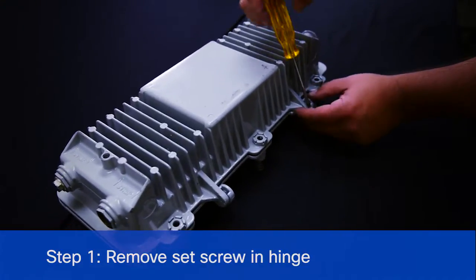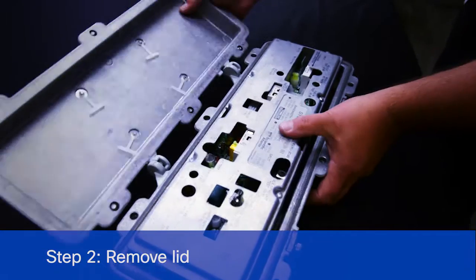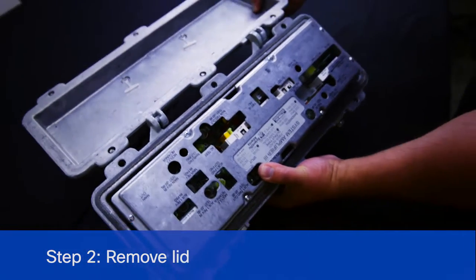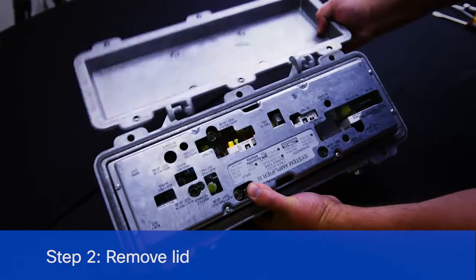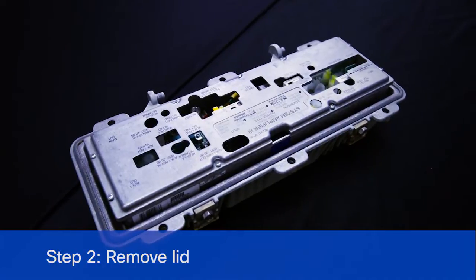The first step would be to remove the set screw on the hinge, so that you can move the lid past 180 degrees and separate it from the base. This would be either strand mounted or in a cabinet.